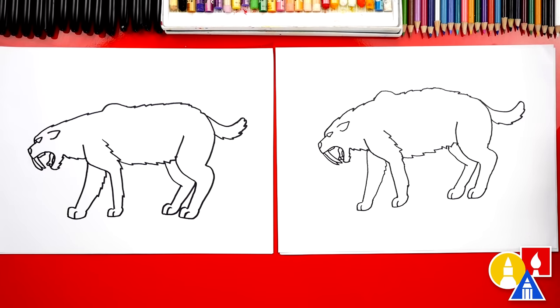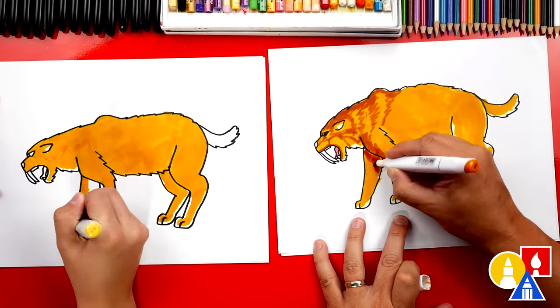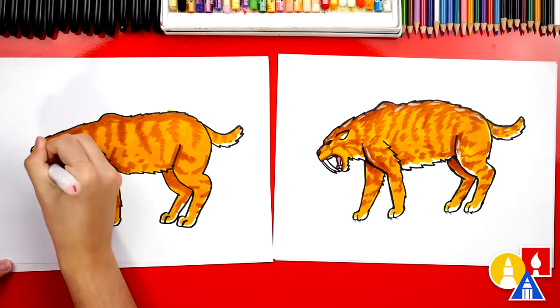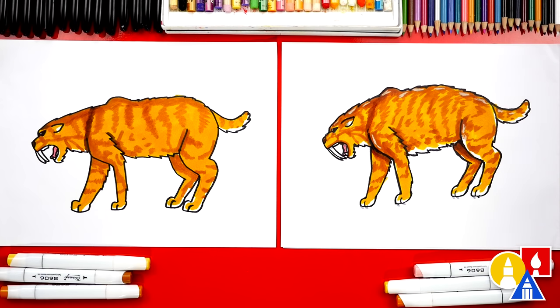We did it — we finished drawing our saber tooth tiger! It looks really cool. Except we still need to color it. My favorite part. We're going to fast forward, so remember to pause the video and take extra time to color your drawings also. We finished coloring and drawing our saber tooth tiger — it looks awesome. I love your drawings so much. I love that our two drawings don't look exactly the same, and that's okay, right? Because the most important thing is to have fun and to practice.